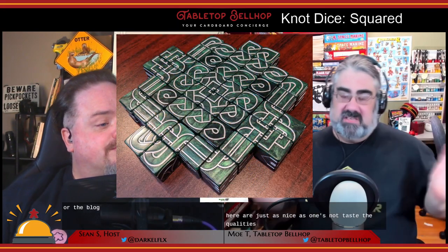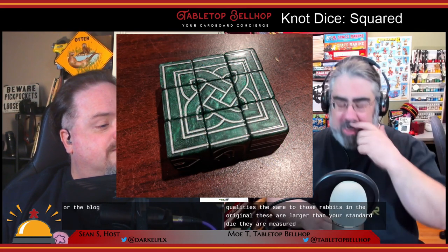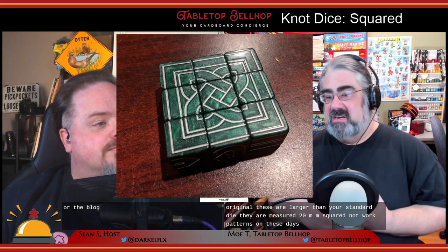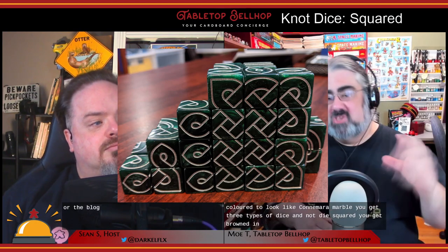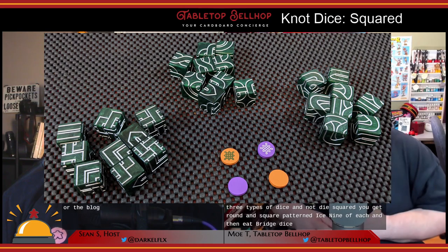The quality is the same. For those who haven't seen the original, these are larger than your standard die — they measure 20 millimeters squared. The knotwork patterns on these dice are deeply etched into the dice and inked with silver. The dice are colored to look like Connemara marble.